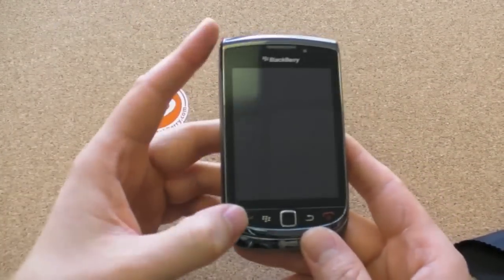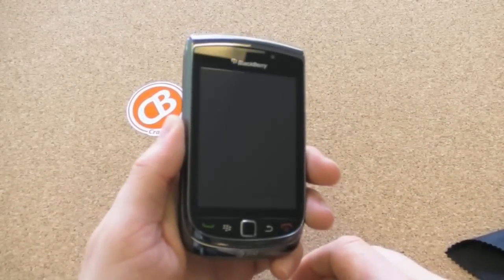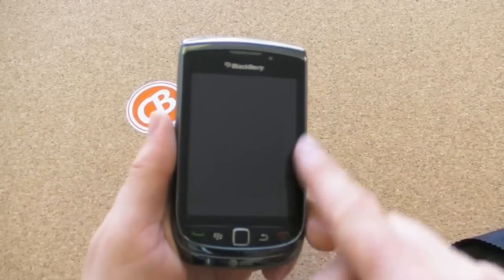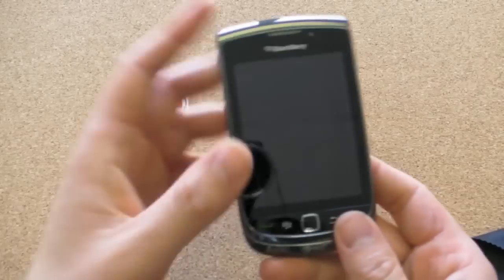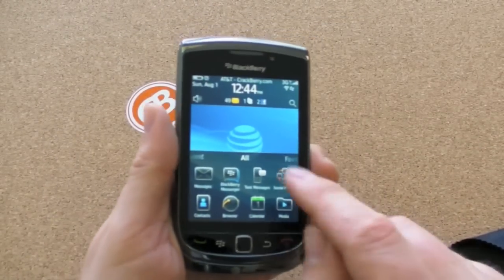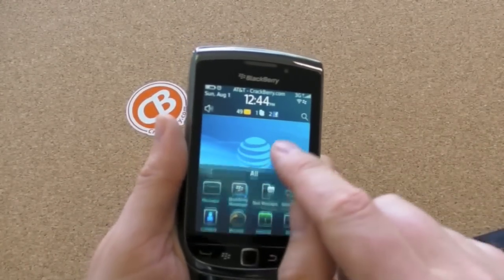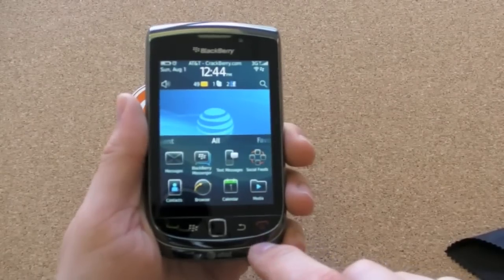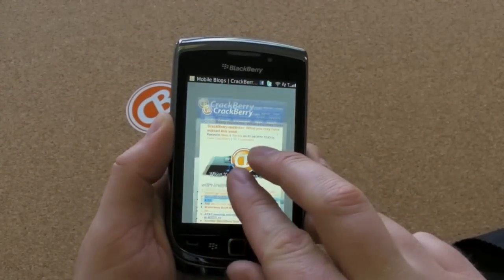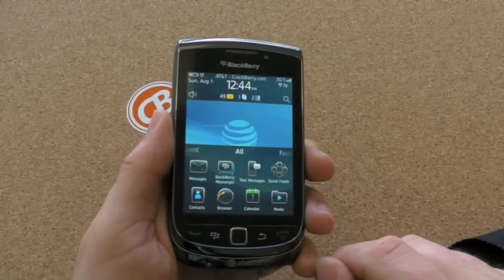So let's start with the touchscreen — you don't have to click on it anymore. Resolution is the same as the old Storm's: 360 wide by 480 tall. And it is a proper touchscreen, so if we fire this on, you'll see you no longer need to click to do stuff. Tappy and it works. It's beautiful. It supports all the gestures you'd hope for, like pinch to zoom. Proper touchscreen experience. Love it.